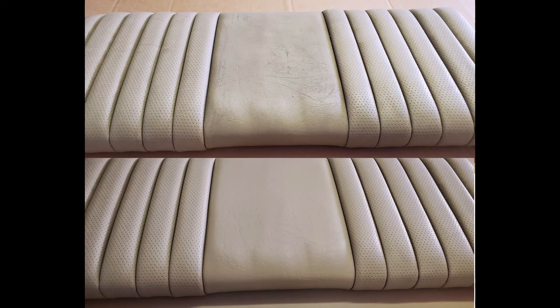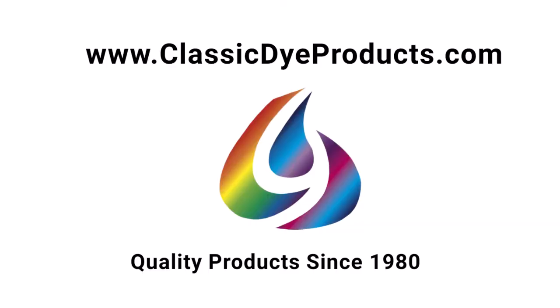Thank you for watching this tutorial. Please visit our website at ClassicDyeProducts.com for a printable manual of how to apply our dyes and to order your color kit.